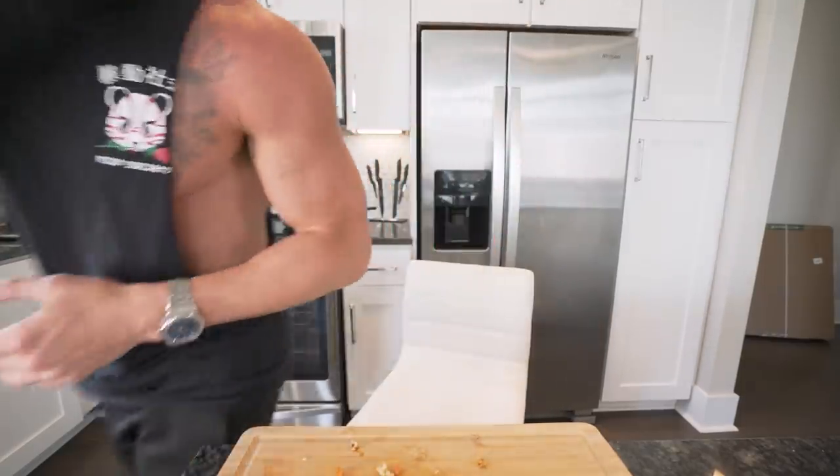Appreciate you guys as always for watching. Smash that thumbs up, comment anything down below — it all helps. Subscribe if you're not subscribed. And until next time, I will see each and every one of you at the next video. See you guys. You don't leave any of that behind — you just don't.